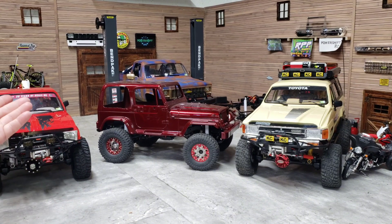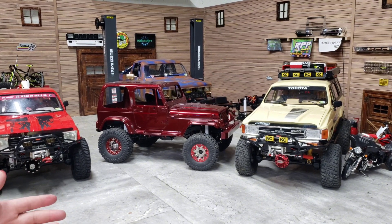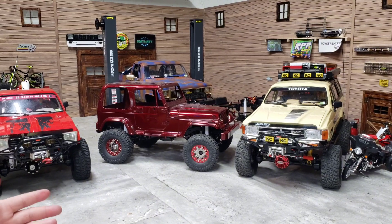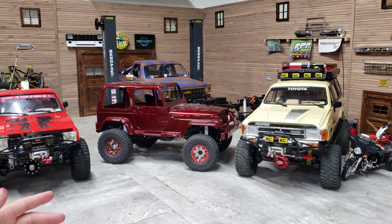It was just sitting on jack stands all the time in the videos because I was taking my time. I had actually like four sets of wheels and tires I had to switch around to get everything right.